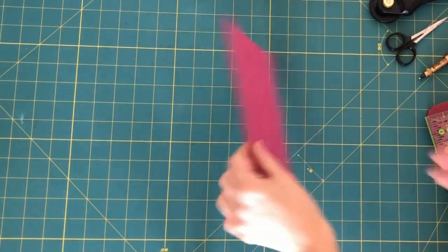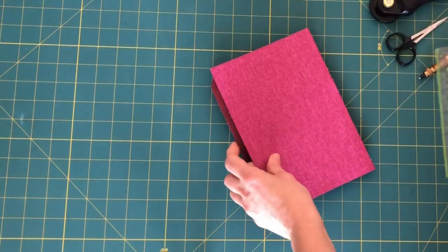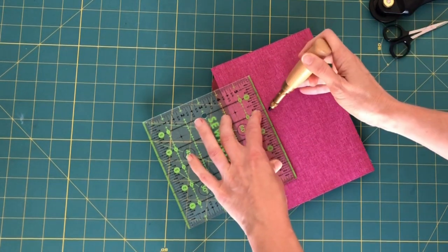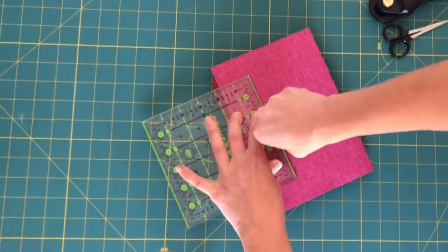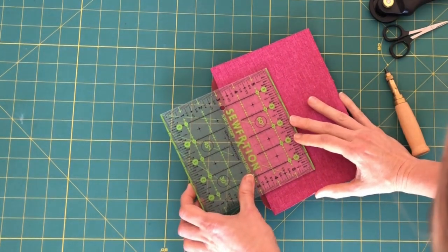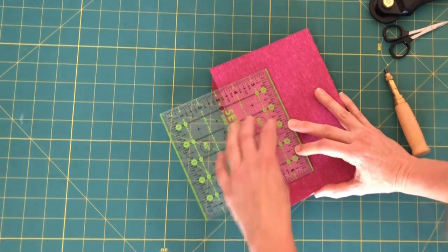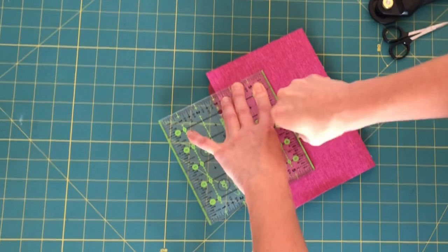We're going to take our lining piece that has the solid back and punch holes and do some slots, kind of similar to card slots but not exactly. We're going to measure one and three quarters inch up, centered. We're going to put holes one inch on either side of the center. Then we're going to measure up one inch from that and make two more holes one inch from center.